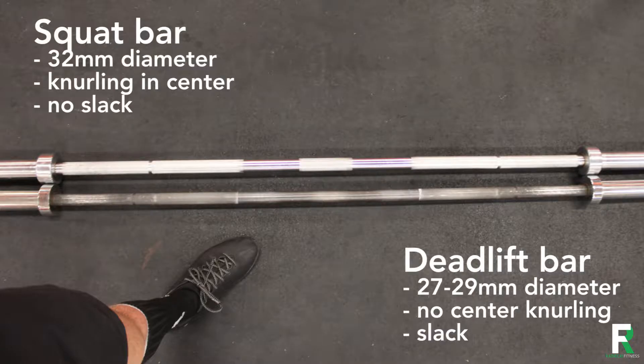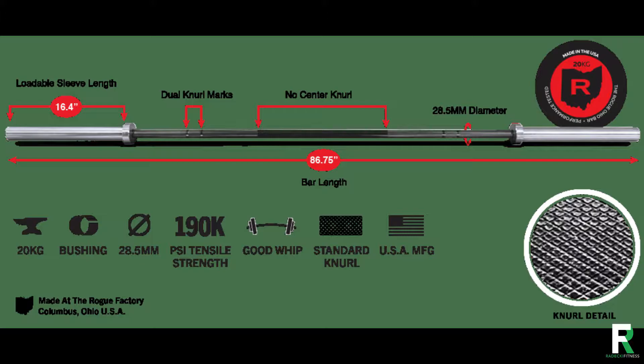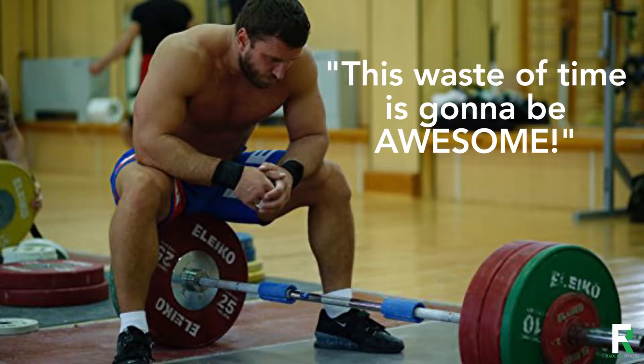The correct deadlift bar will have a little more whip to allow it to bend slightly so you can take the slack out before you pull, giving better bar speed off the floor. The bar itself tends to be slightly narrower in diameter with sharper knurling for better grip. Grabbing a thick bar to work on your grip strength is counterproductive — it would be like using fat grip attachments, taking your 450 deadlift down to a 300 pound deadlift. So you can turn a full body exercise into a forearm exercise? Dumb.